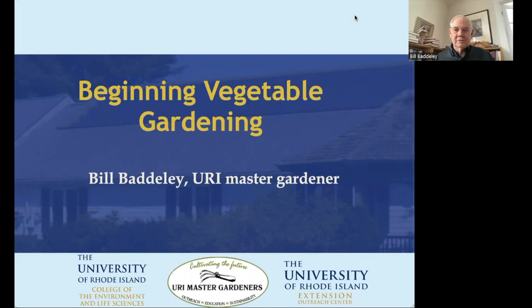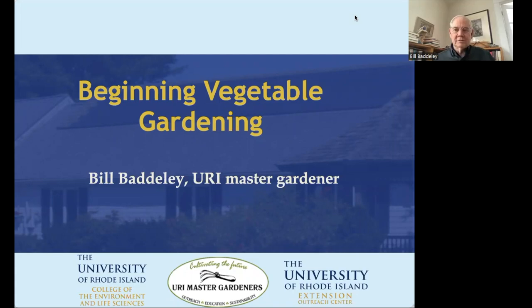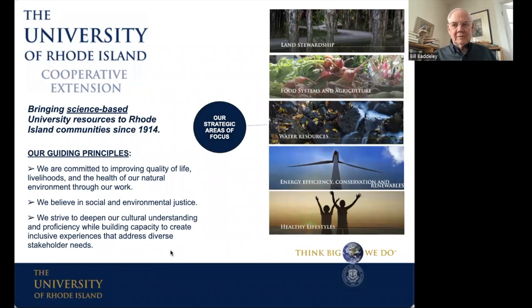I'm a URI Master Gardener volunteer with the University Extension. I took the initial training course in 2014, so coming up on 10 years into it next year. The Master Gardener program is a piece of the University Extension, which was set up in 1914 to get better information from universities that ran agronomy departments and scientific lines of value to farmers and homeowners generally. It's branched out now to cover healthy lifestyles, basics of canning and food storage, food systems, and water resources.